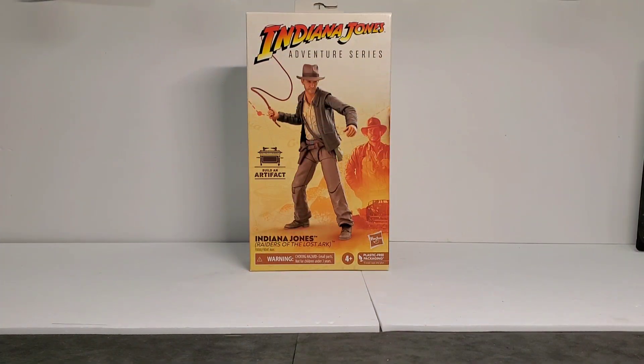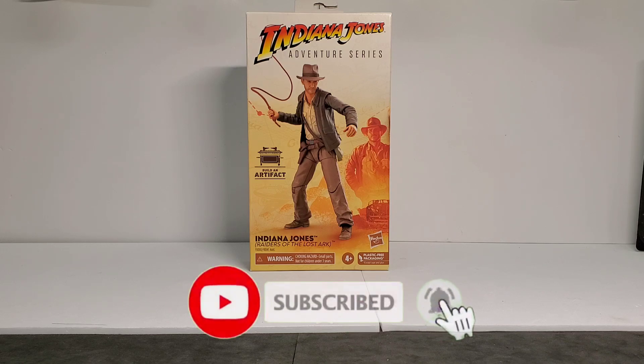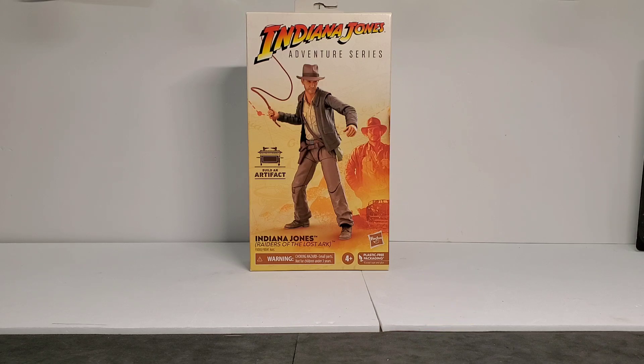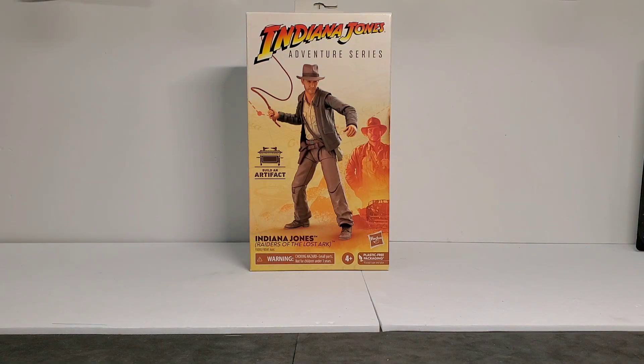I'm super excited to finally find the Indiana Jones figure. This one has been impossible to find. We went to Target multiple times, GameStop, all the different outlets around us, and nobody had the Indiana Jones figure. We found some of the others pretty easily, but this one was impossible to find. We got lucky — we went to MySoul's Game Room and they had just gotten a couple cases in, and they had a couple Indies left, so we grabbed one while we had the chance.